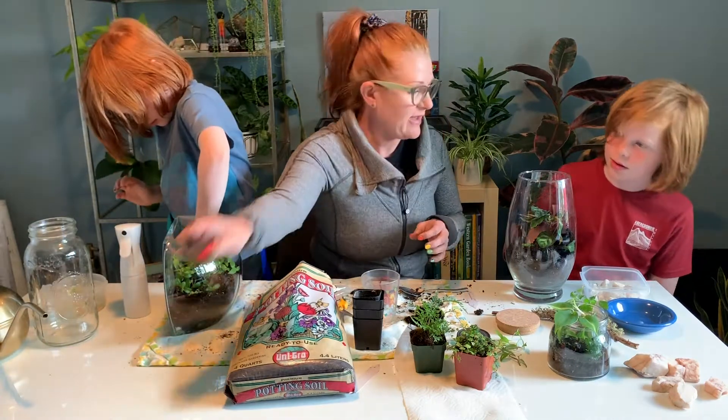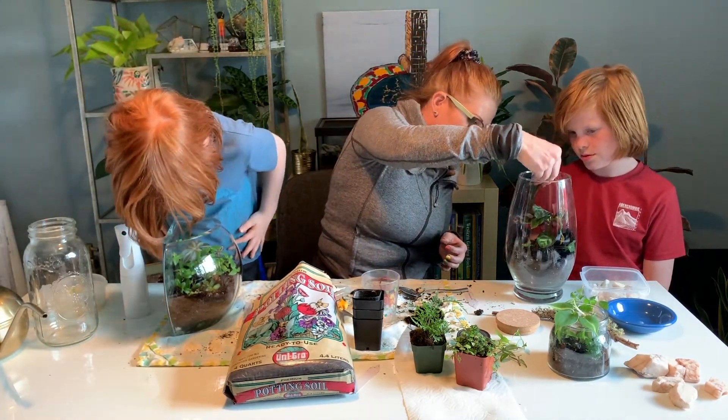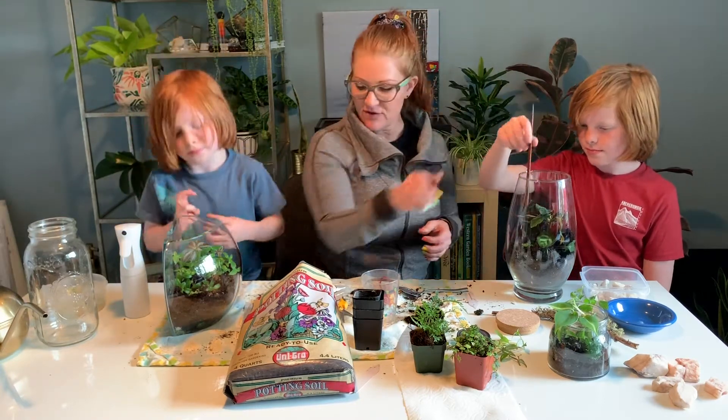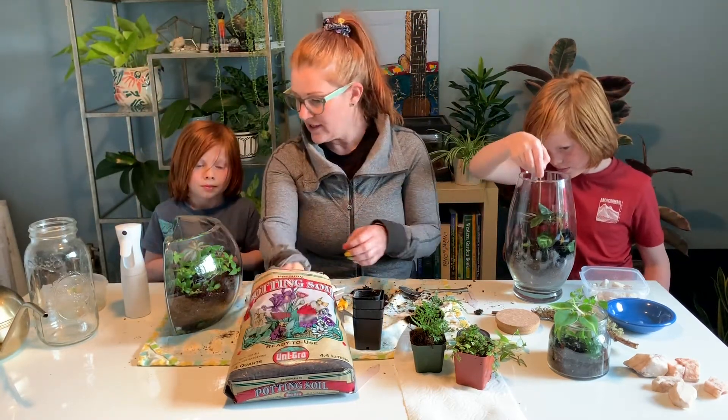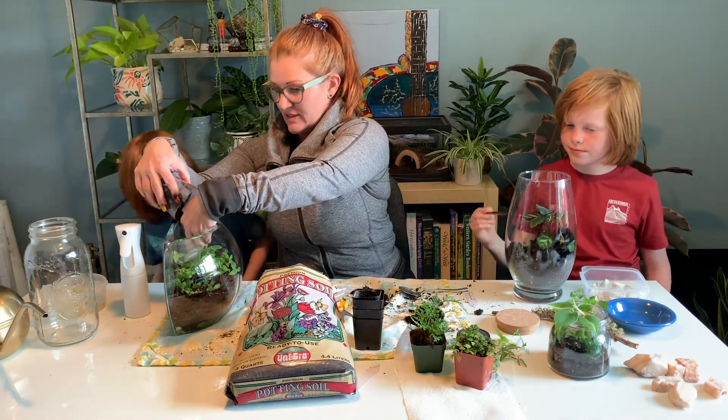You can use a chopstick to help position plants. If you need more soil, I can get you some. How are you doing, River? Good. Do you need to use the same chopstick he's using?